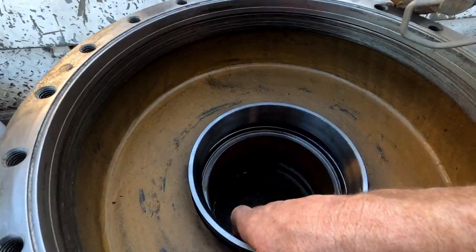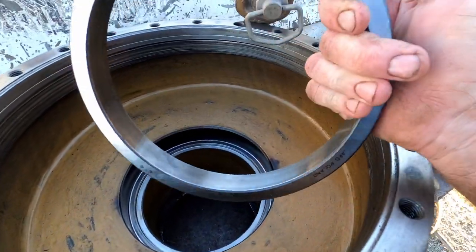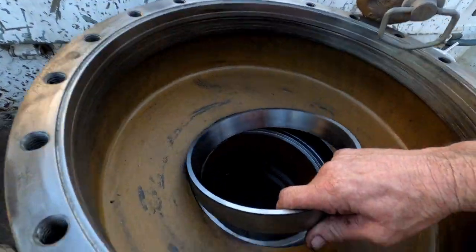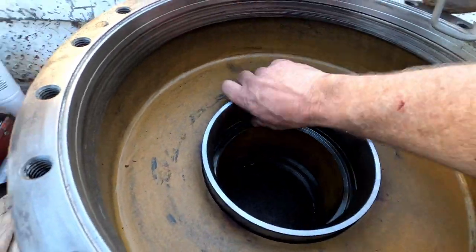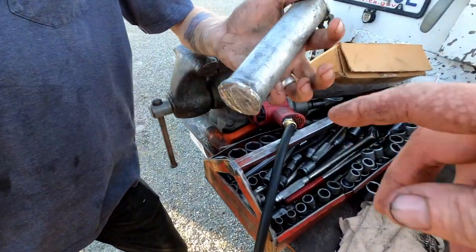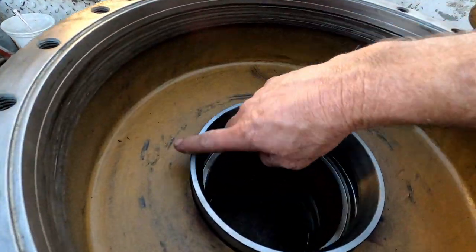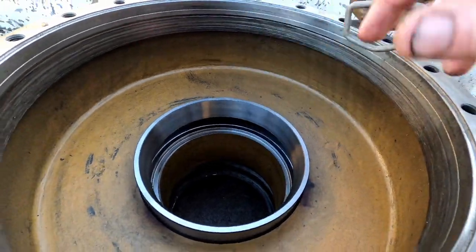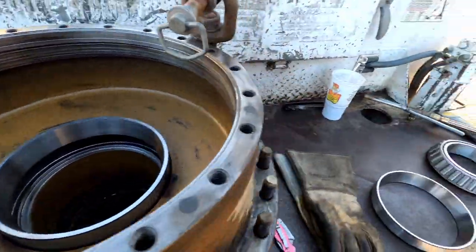We got the races knocked out. For the new ones — if you have liquid nitrogen or a way to freeze them it makes it easier, but we don't out here in the field. You can't just beat them in bare — I've got this aluminum punch that I've had forever. We use that aluminum punch because it won't damage the race itself, so we'll beat that all the way in and flip it over and beat the other one in.